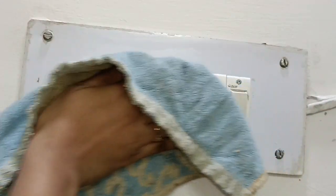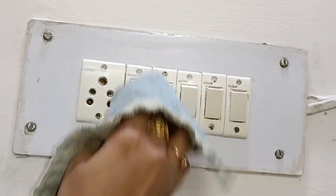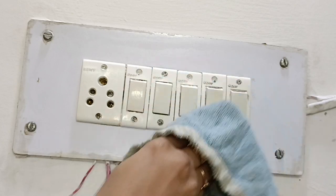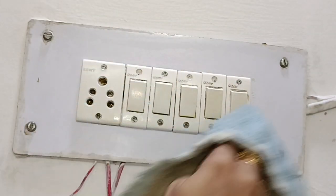Both switchboards are cleaned properly and look completely new. If you are new to my channel, don't forget to subscribe.